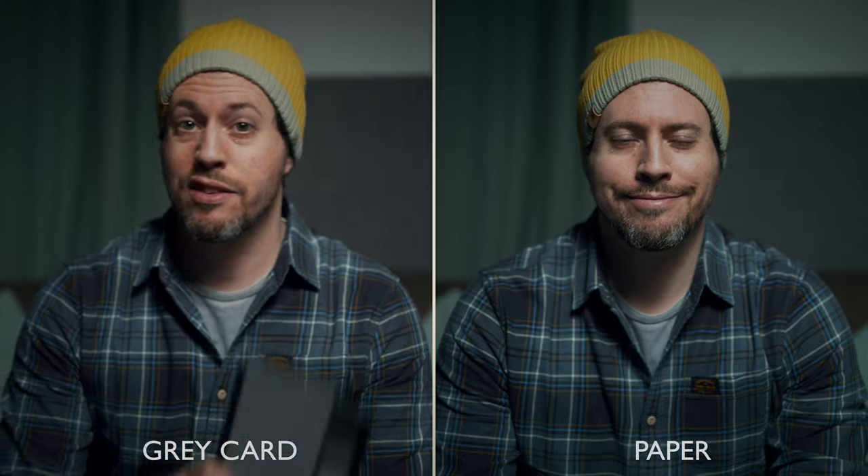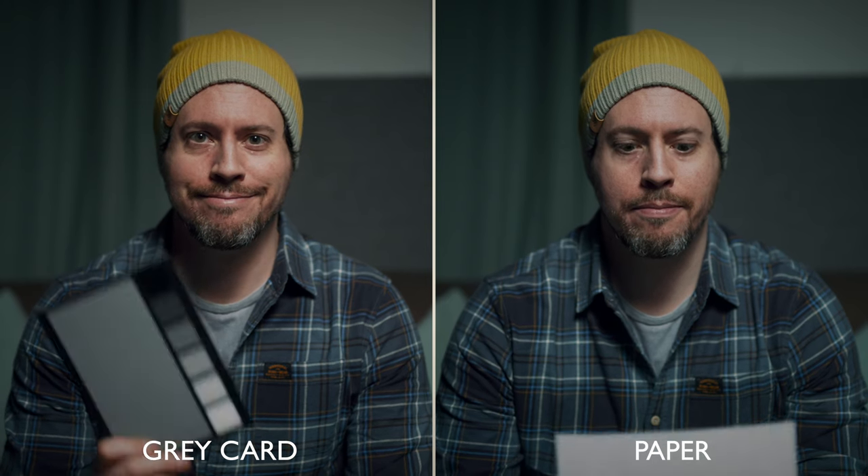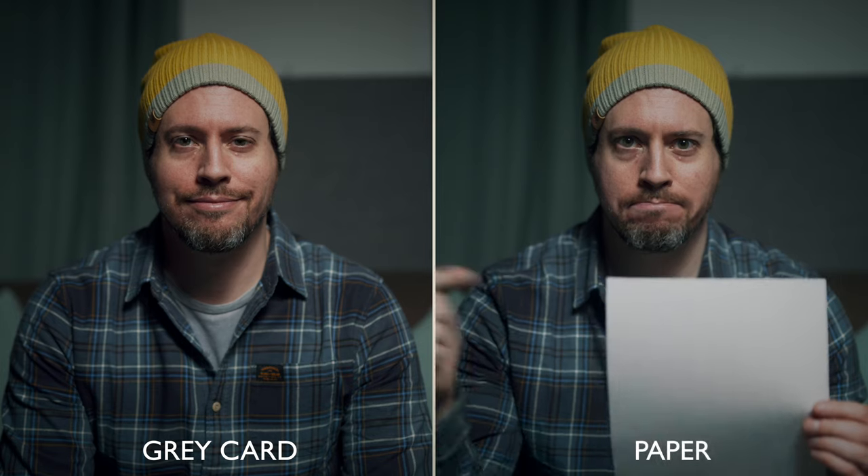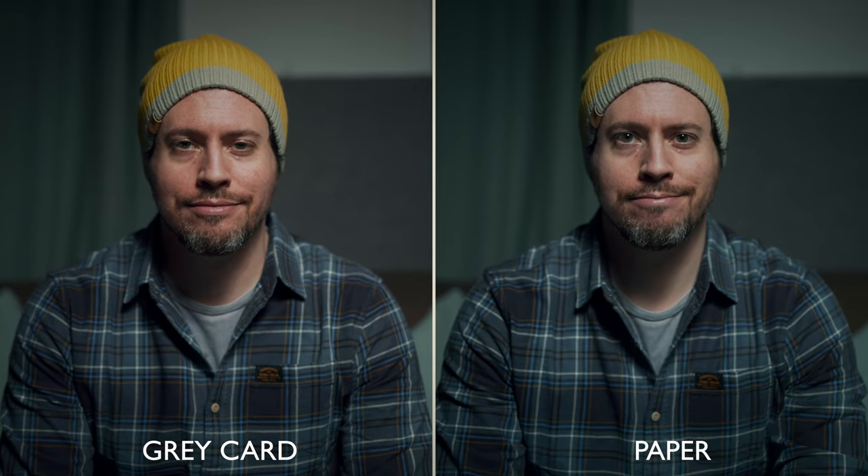I captured white balances for the grey card and with the white piece of paper so you can see the difference. The grey card gives more flattering skin tones — slightly warmer, slightly more magenta. The white sheet definitely looks a little bit cooler.